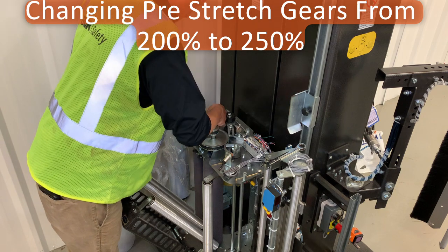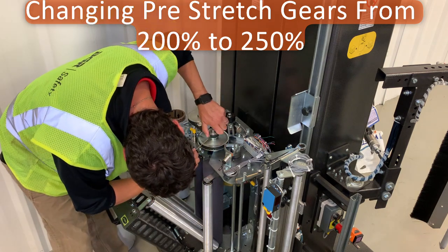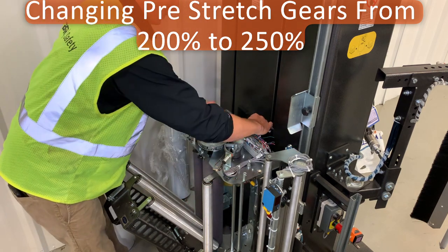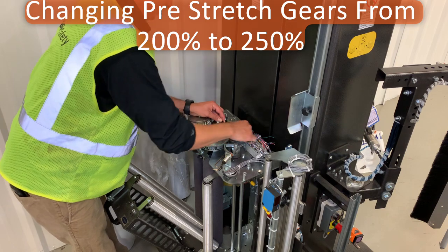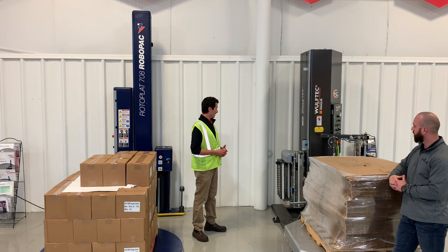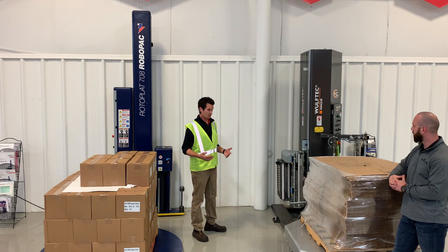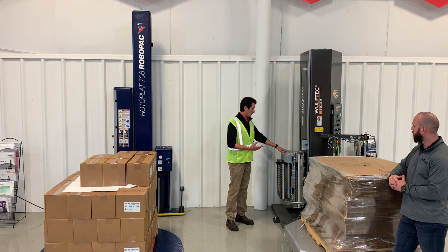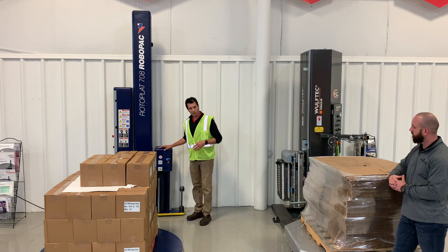You may want to change your pre-stretch to optimize your film. If you ordered your machine to run standard 80-gauge film, and now you've stepped up to No Bull film or a Paragon film — that film can handle much more pre-stretch. Now you want to change over to 250 percent. You just remove your cover, get your tools out, swap one of the pulleys out, and now you're at 250 percent on this machine.